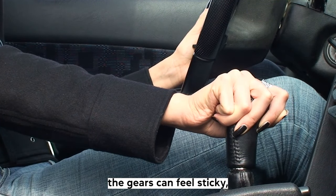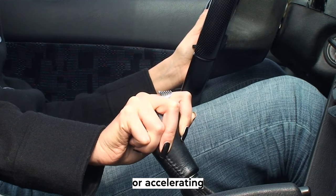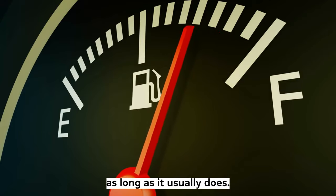Shifting up through the gears can feel sticky, or you may not be able to shift up when parking your car or accelerating, or the fuel in your car is not lasting as long as it usually does.